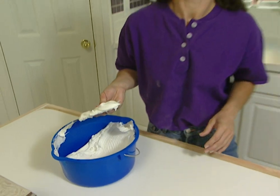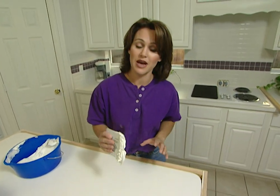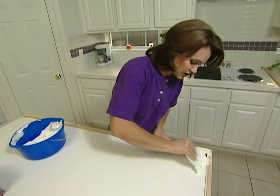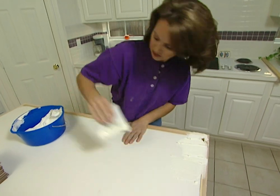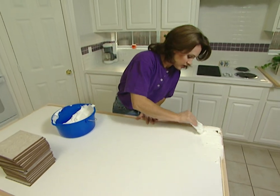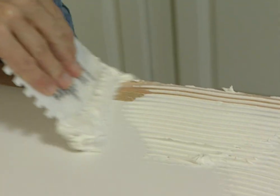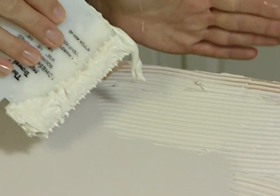Now we're on the downhill side of our project. I'm using a 1/8 inch notched trowel to spread the mastic on. I'm going to be working in sections about a third of the way down at one time. You just want to spread this on like this. In addition to putting it on the laminate, you also want to put it on the wood as well, because your tile is going to sit out here on the extension.